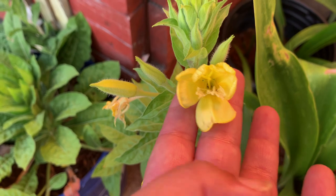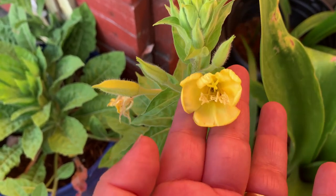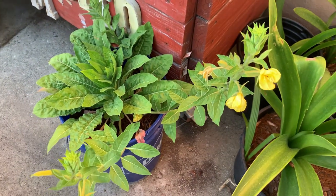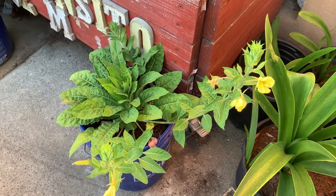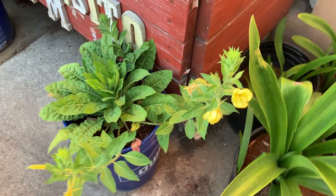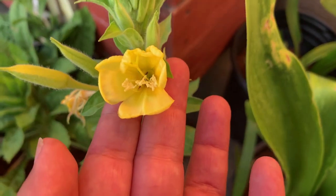If you have stayed up to this part of the video, thank you so much for staying and watching the evening primrose progress from seed to bloom. That's it from Little Bean's Garden — thank you very much for watching, hope you have a great day, and as always take care. So pretty!